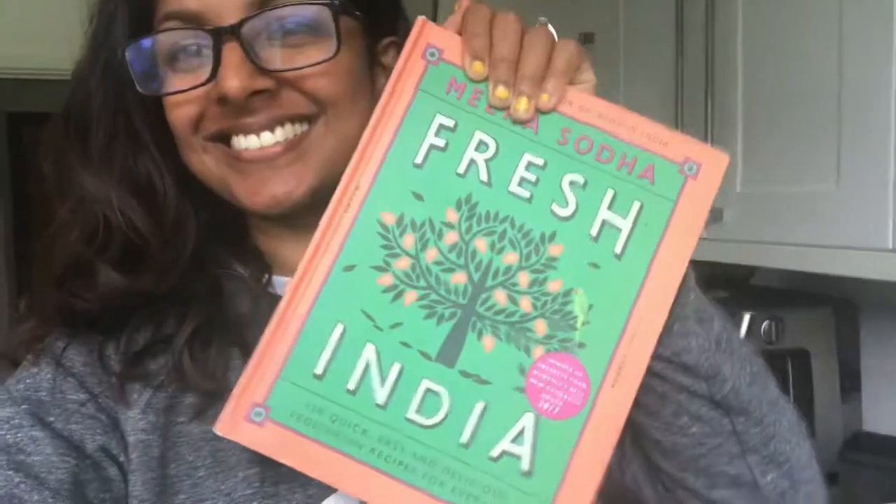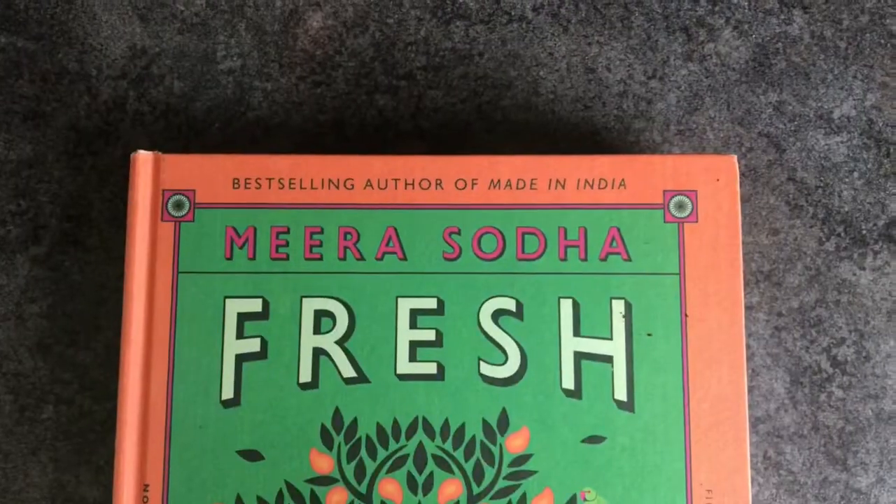Hey guys, day 65 today and today I'm making dosas from Fresh India by Mira Soda.